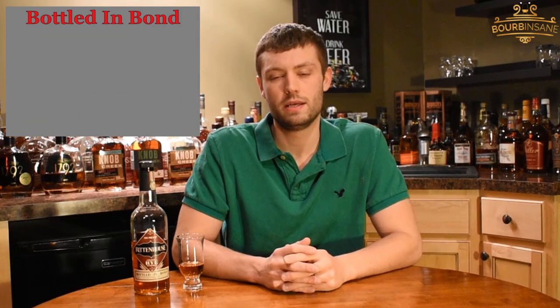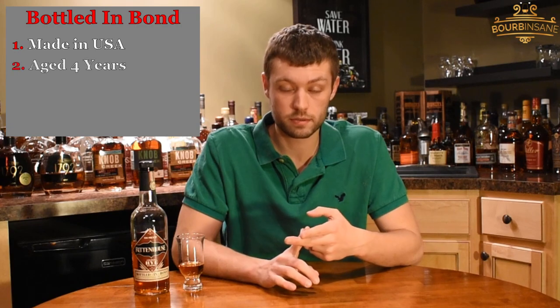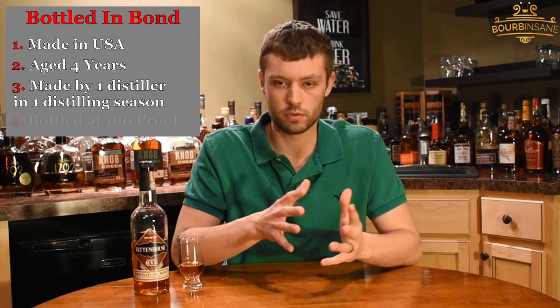We're back for another Bottled in Bond review today. So what is Bottled in Bond? It has to be made in the United States, has to be aged at least four years, has to be made by one distiller in one distilling season, and it has to be 100 proof.